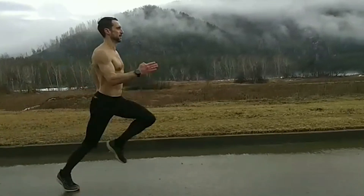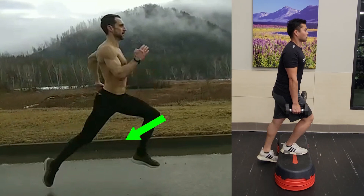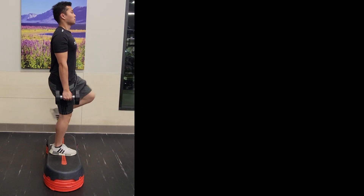Another similarity is during the push-off phase, where the foot is about to leave the ground. You will notice the knee straightening — like so. This also works the quad in a similar manner as you ascend during the step up.